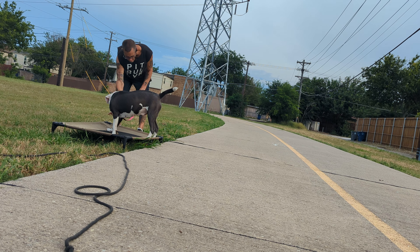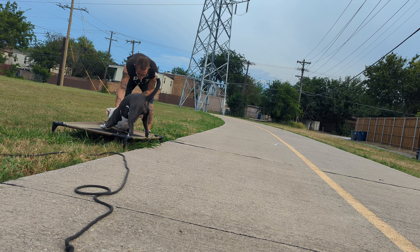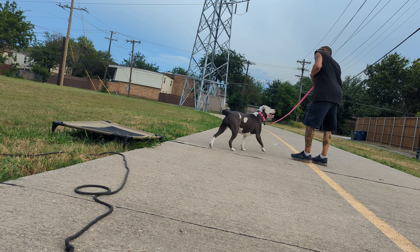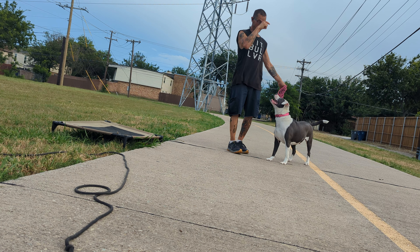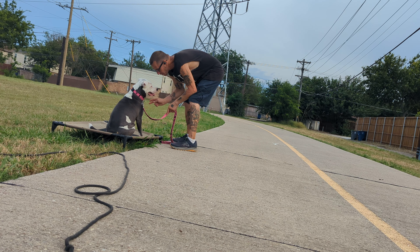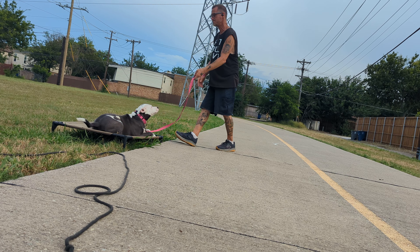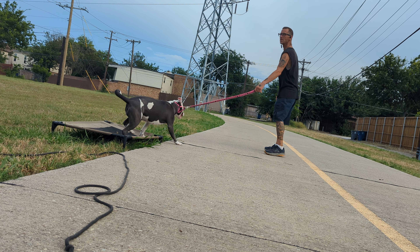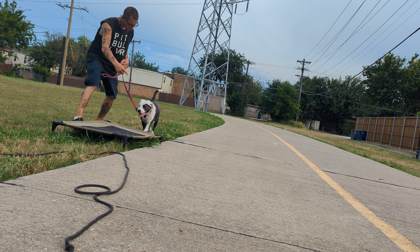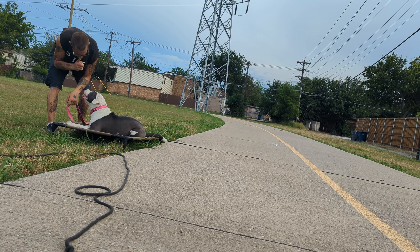I didn't realize I was that far out. We haven't done downs from a stand yet. I wasn't supposed to be that far away — I couldn't tell looking through my glasses. 'Ready, place.' Let's get a good one, not be so far. A little pressure so she can't go too far. Good. Break.